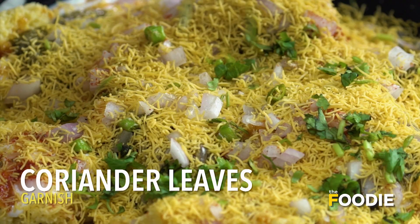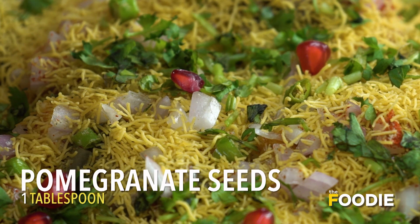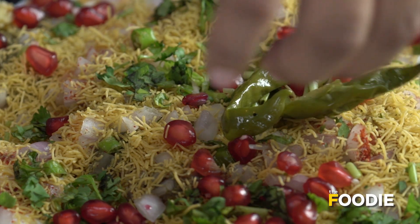Some coriander for garnishing. This is another favourite bit of the recipe — I love pomegranate seeds. When you bite into it, that burst of flavour you get is absolutely amazing. And like I said, I do not like wasting anything at all, so I'll use the chillies that came along with the dhokla to garnish the chaat as well.